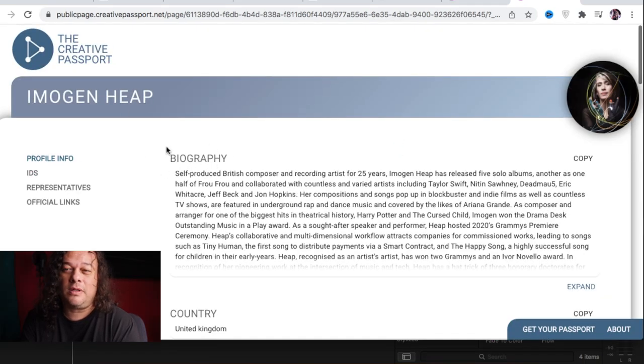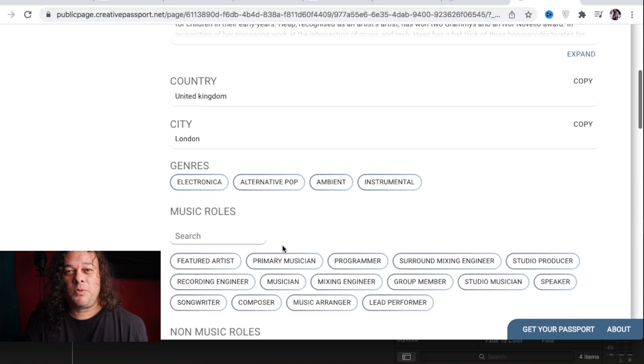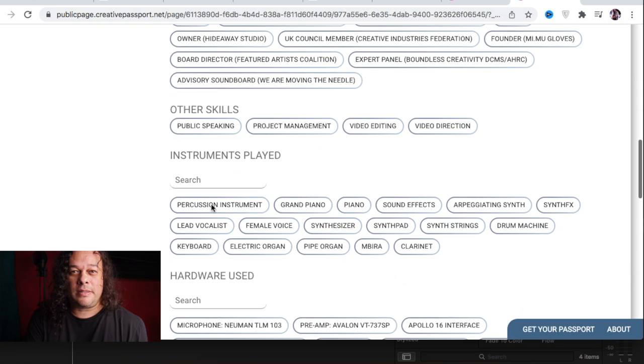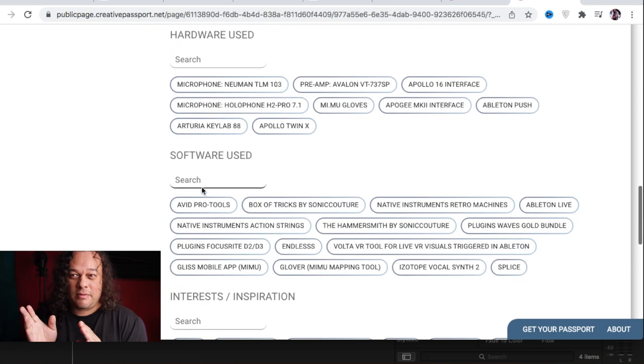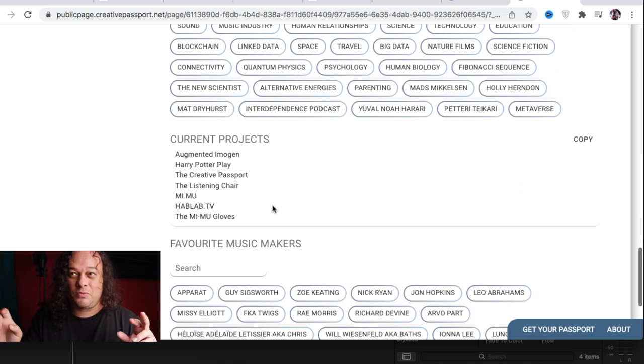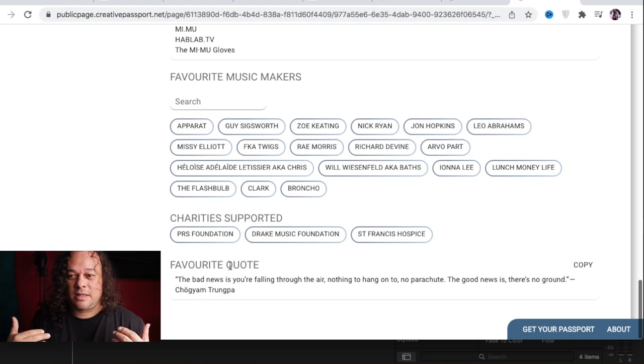The Creative Passport is a service that is attempting to turn the music industry upside down. There are many things within the music industry that prevent artists from making the money they're supposed to. Record companies have found ways of sidetracking that money. What the Creative Passport is trying to do is streamline the entire music industry so that ISRC codes and any metadata really work in your favor, by digitizing every aspect of the music industry.